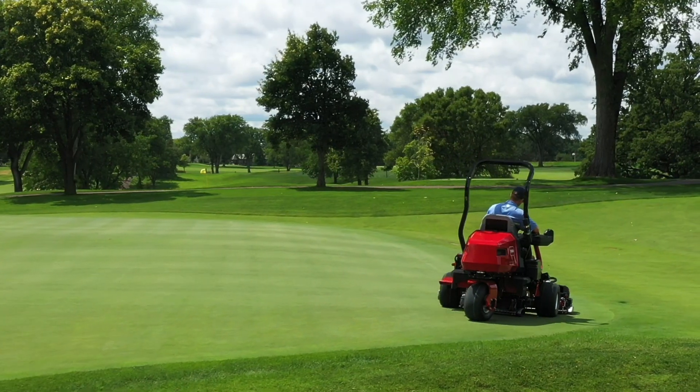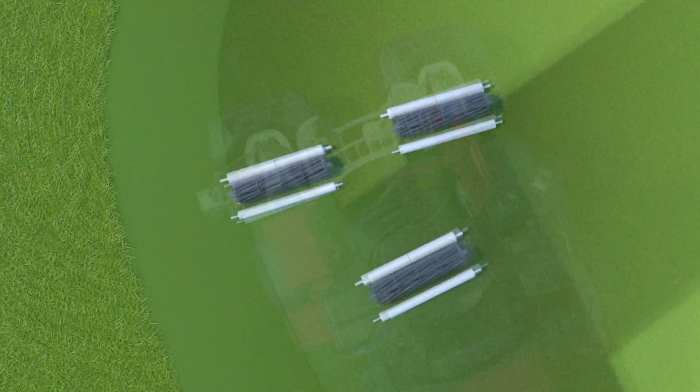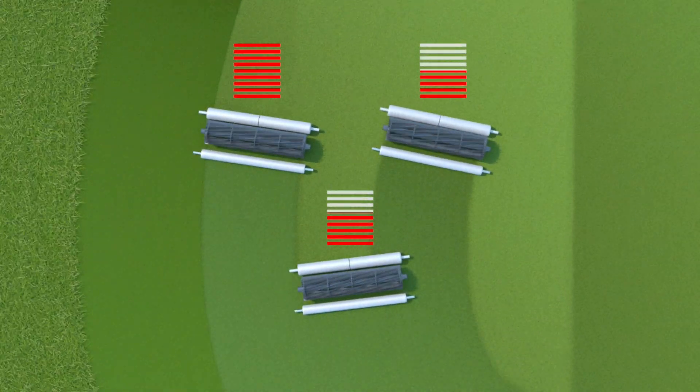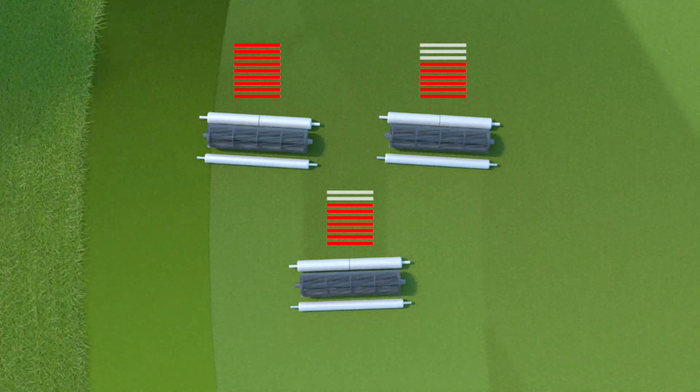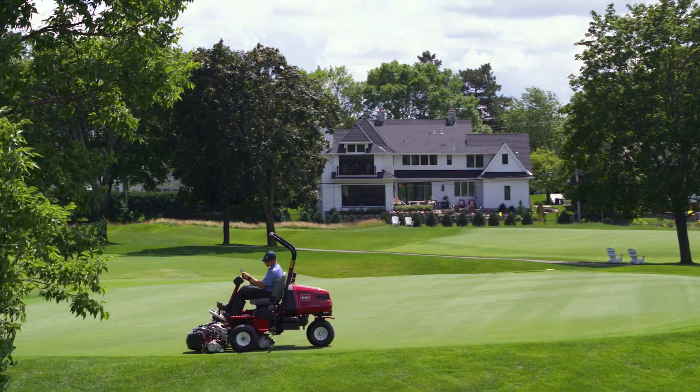Here's how it works. As you turn, the inner and middle reels automatically and proportionately slow down to the exact speed necessary to maintain the same clip rate across the entire cutting width, to effectively eliminate turf thinning and provide a consistent playing surface.